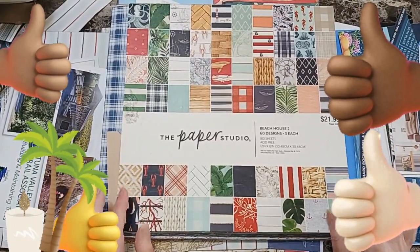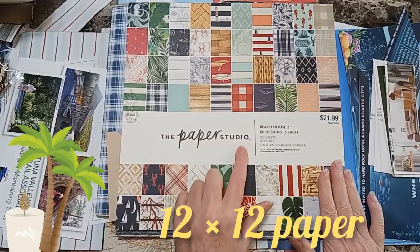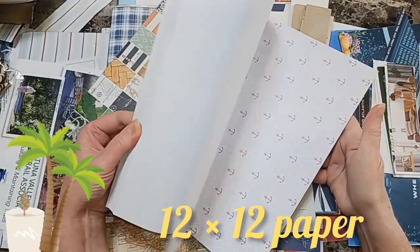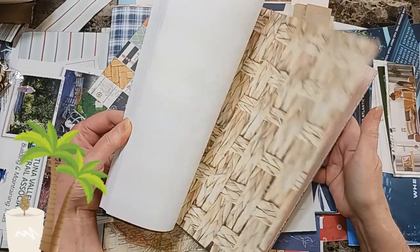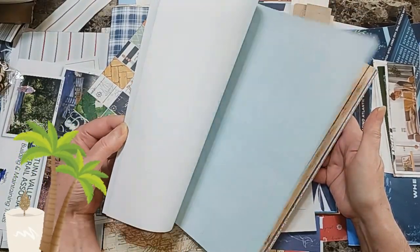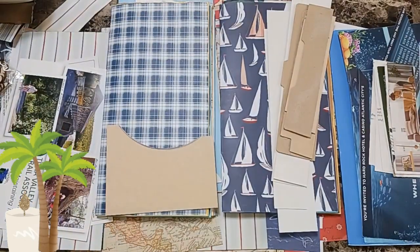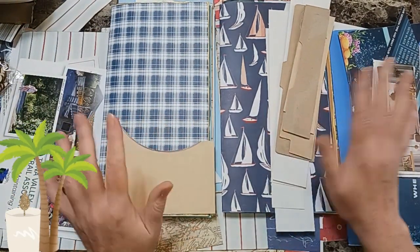Welcome back. Today we're going to be using the Paper Studio Beach House 2 from Joann's. Some papers are missing because a couple years ago I made some sea journals and pocket files, but we're going to be using these papers for pockets and pocket files. Some I did put on the inside of my journals and we're going to be making all kinds of pockets.